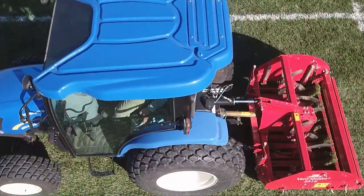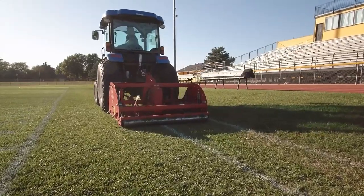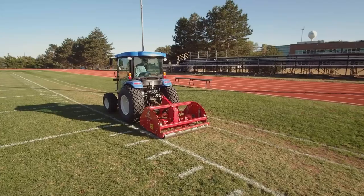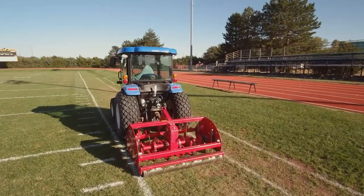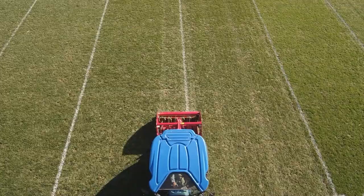VertiQuake airification will improve drainage and help water infiltration, creating additional airspace for turf grass root development and nutrient uptake. This practice is ideal for high traffic areas and sports fields to improve compacted soils and increase field safety and playability with very little turf grass disturbance.